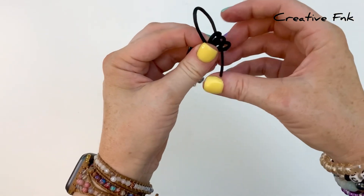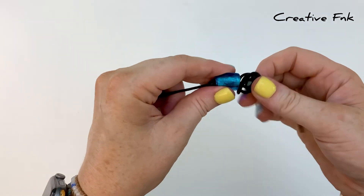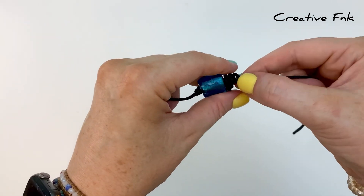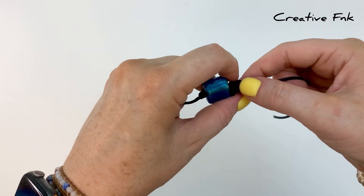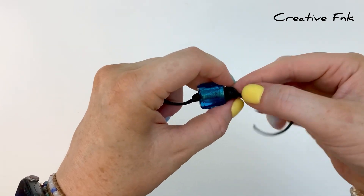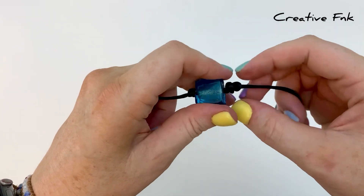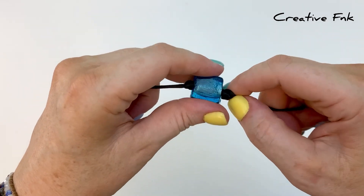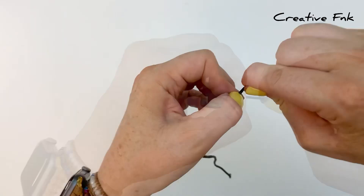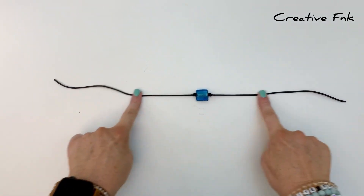Pull it out the other side, then work this knot down slowly and gently so that you can position it right up against the bead, holding that bead nice and snug and secure. Gently work your barrel knot down nice and tight up next to the bead, and then pull it really nice and tight. Now we can move on to the sliding knot part of our bracelet.